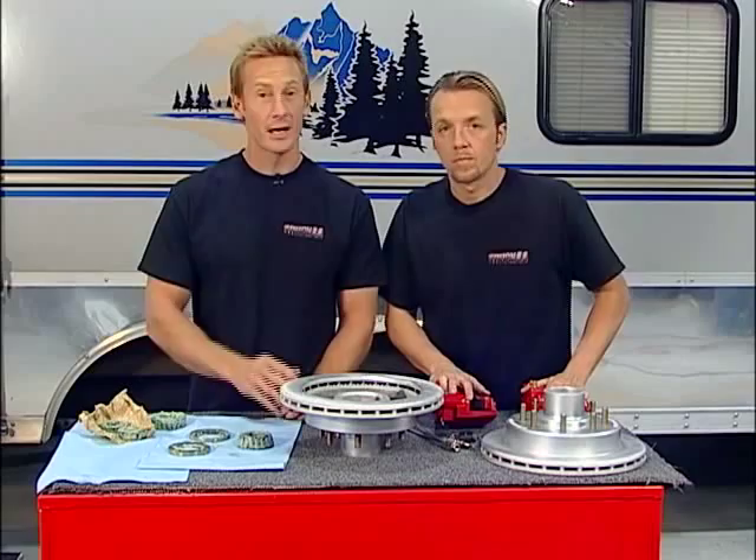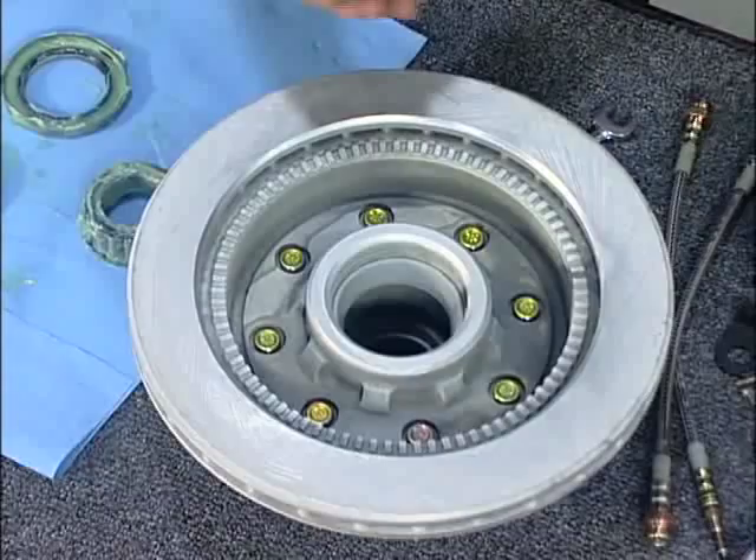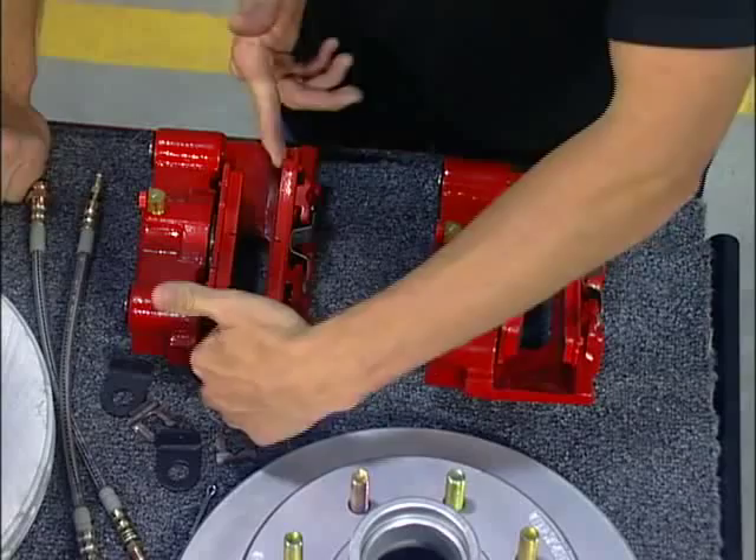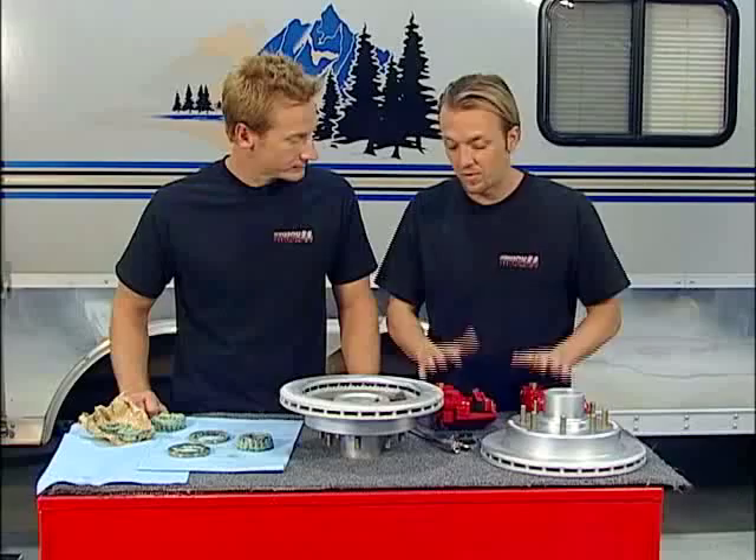That's the difference between getting in an accident and stopping safely, and that's what it's all about. For the little bit more you're going to pay up front for this, it's well worth it — peace of mind if nothing else. When we had the old one out, we saw all those moving parts and all the things that could go wrong. Look at the number of moving parts on this — there's one. It's the piston that pushes everything together and clamps down. That's all there is. It's a much simpler and better system.